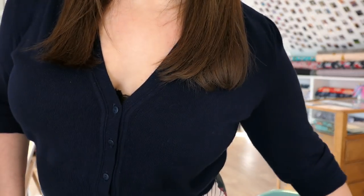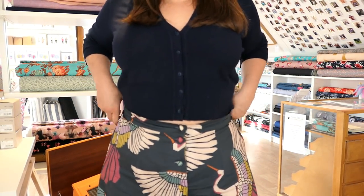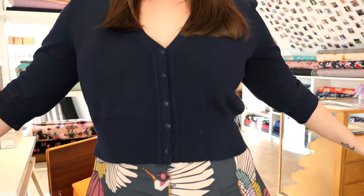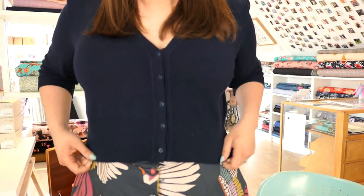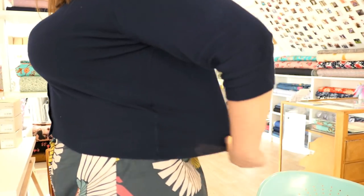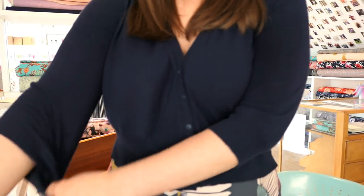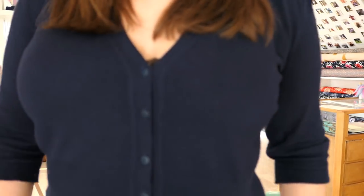Next I want to talk briefly about my cardigan, which had quite a bit of interest on Instagram. This is one of the new Lisa Comfort cardigans — jersey knit, so really really soft. It's going to be covered in fluff because I've been wearing it all day and cuddling the cat. I ordered an extra large because I was worried about it coming up too small, but there's loads of room — especially in the sleeves — and I think I could have got away with a large. The finish is really really nice.